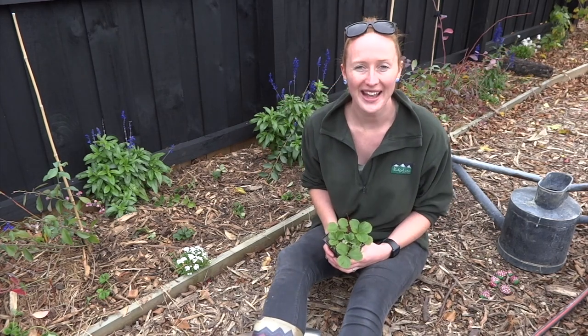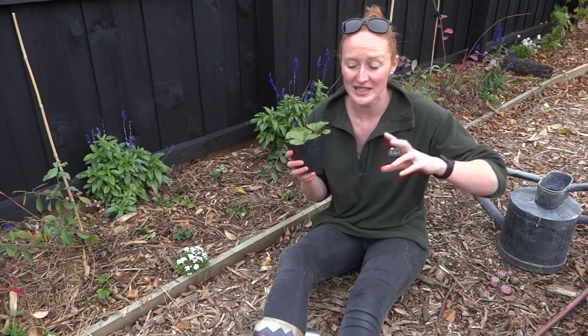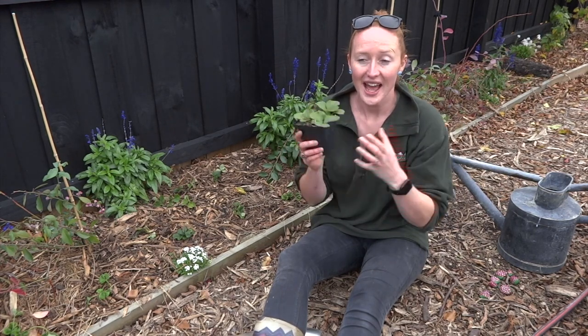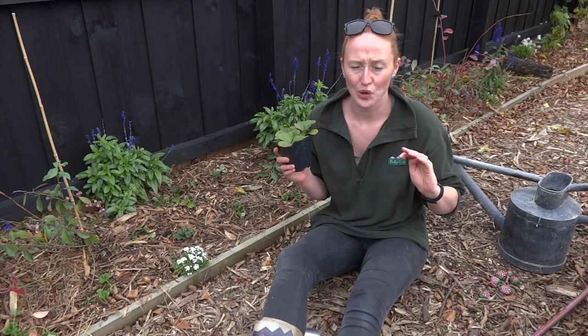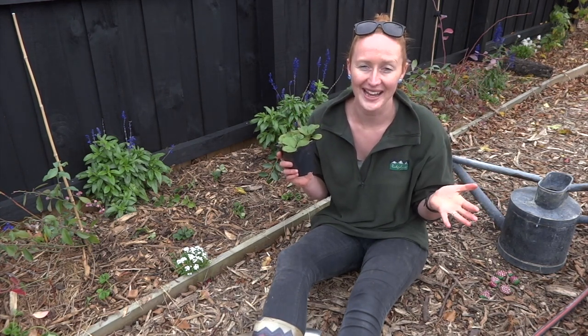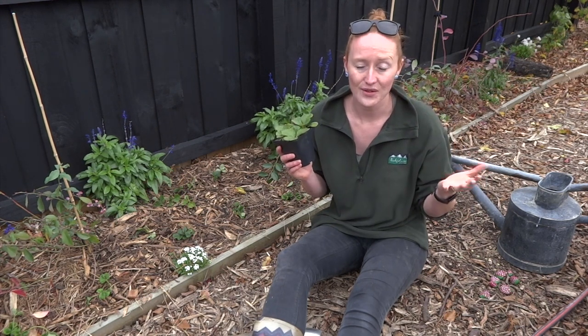Kia ora, it's Ruth here in my backyard in Christchurch, and today what I'm doing is thinning my strawberries as well as transplanting the runners. It's a great time to do it if you've already got your strawberries, because they should be going dormant now. It's great to be able to give them some more space so they can have a better growing season next year with more room.